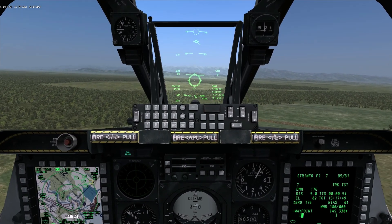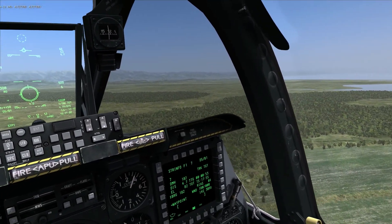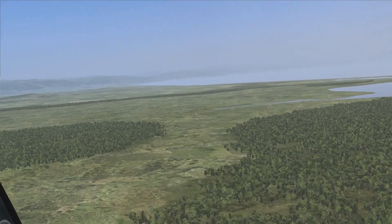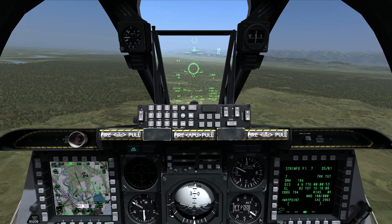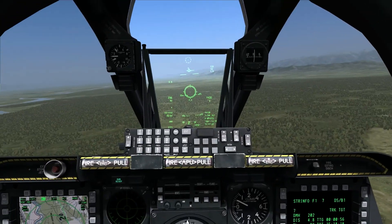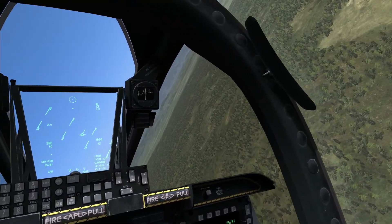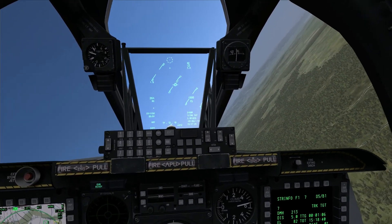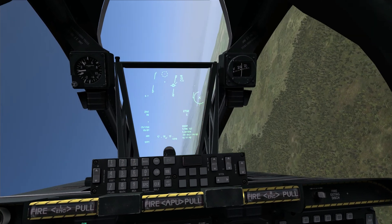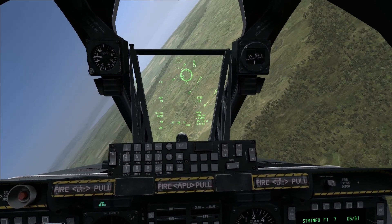That gives you an idea of exactly how far away you are from the target, which becomes important when you're actually employing the gun. So let's set up for our first pass. We're going to employ the gun on some trucks out in the distance. I'll bring it around to the right, pick up a little bit of altitude, and fire in a shallow dive — anything up to about 15 degrees, for this one probably about 5 to 10 degrees. As I come around and start to pick up the targets, I want to place the gun reticule just short of the target and then evaluate the situation.